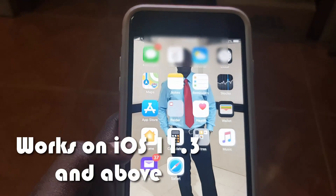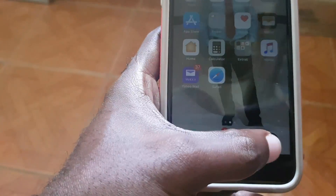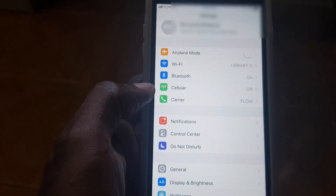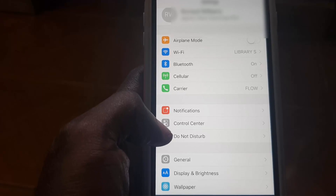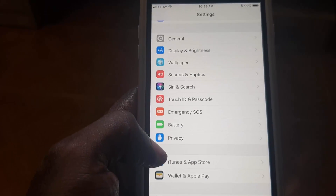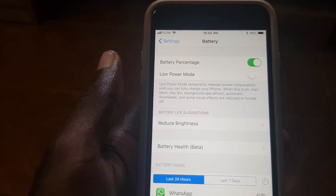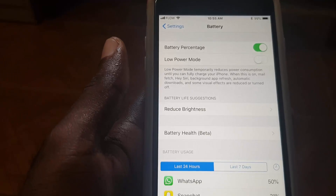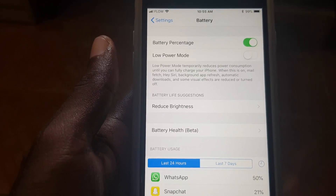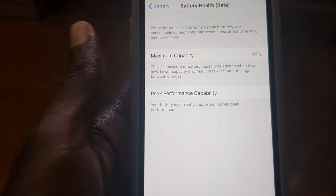The first thing you'll do is, as seen on screen, wake up your device and from the home screen find the Settings icon. Tap on Settings. Once you're in Settings on your iPhone, scroll down and look for the Battery option. Once you find it, go ahead and select it. Then tap on Battery Health — it should say Battery Health Beta — and select it.